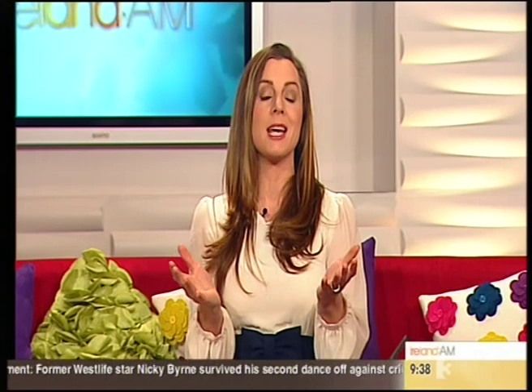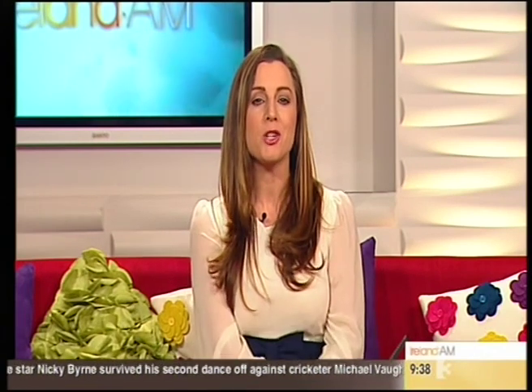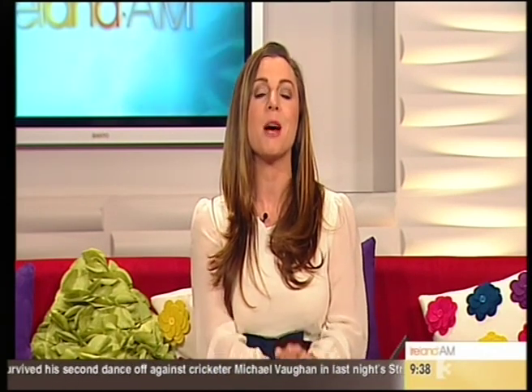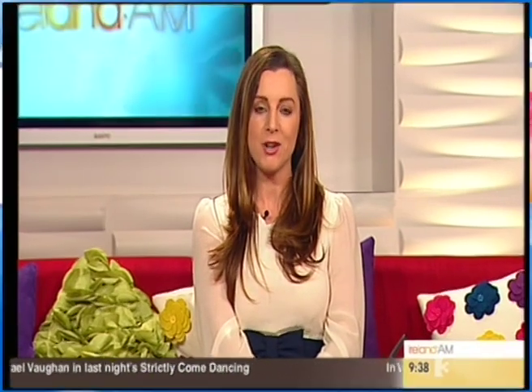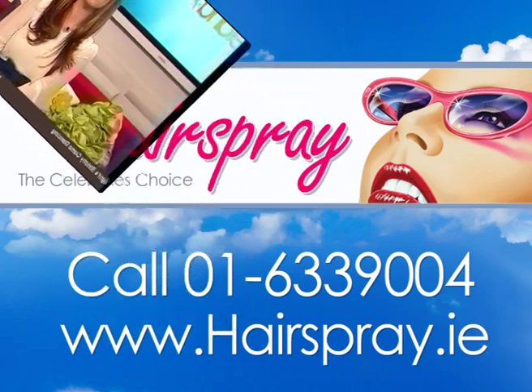We want you to give this style a try at home. Remember you can watch back on Free Player or on the Ireland AM app — it's free. We want to see how good you are at self-styling, so if you give this a go, email us a pic of yourself and your hairdo to IrelandAM@TV3.ie.